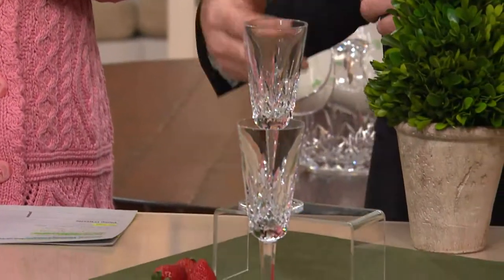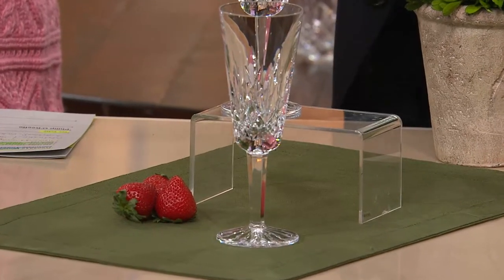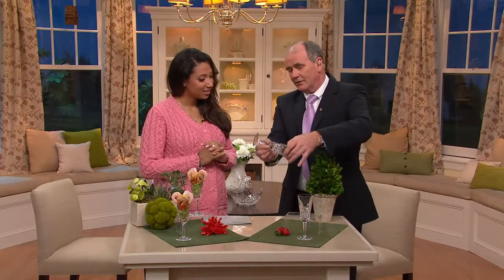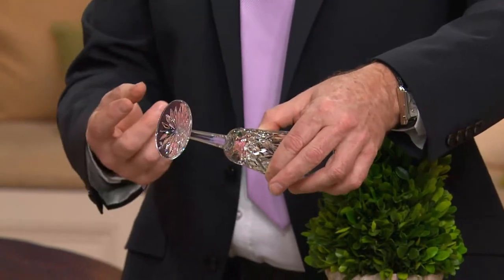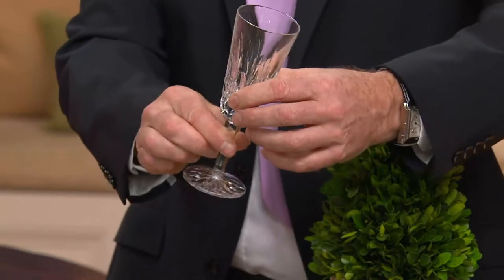This particular piece is actually made in three separate stages. First, the master blower makes what we call the bowl of the glass. Then he instructs an apprentice — because we teach people how to make crystal — who comes back with a teardrop of crystal. He turns it and drops it on, then stretches it out to create the stem, just from that droplet. Then a second piece is added and stretched to make the foot. So the glass is made in three separate pieces.